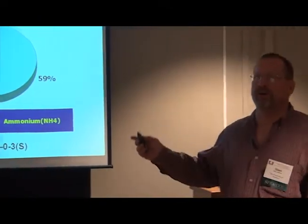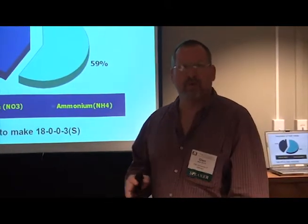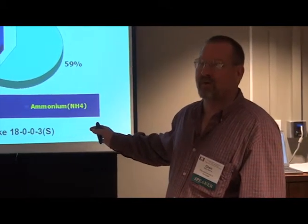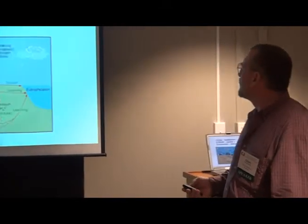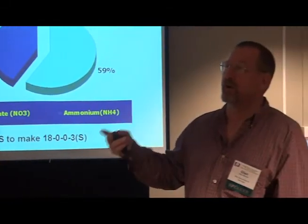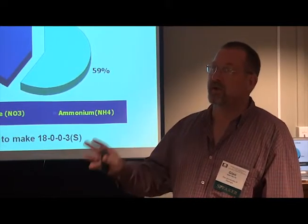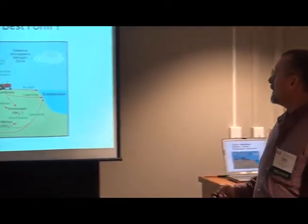A lot of people, when the 18-0-0-3 first comes out, say that's a lot of nitrate — it's going to leach and it's not going to work on cotton. But somebody pointed out that it's not that much different than ammonium nitrate, which is about 50% nitrate and 50% ammonium, and we used ammonium nitrate for a long time on cotton with good results. The 18-0-0-3 has been performing well and actually edges out 28-0-0-5 a lot of times — it's definitely a viable alternative.